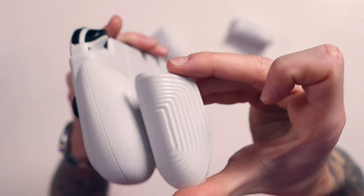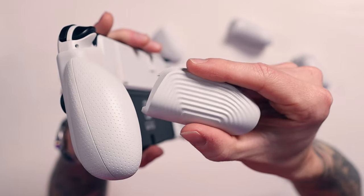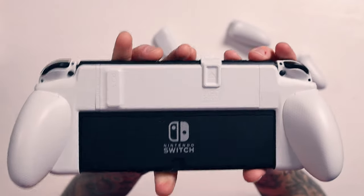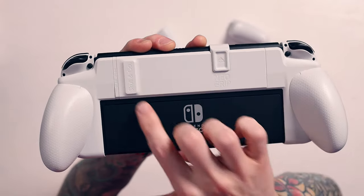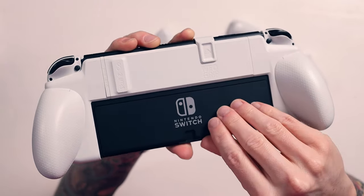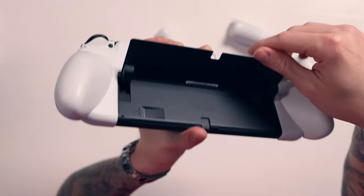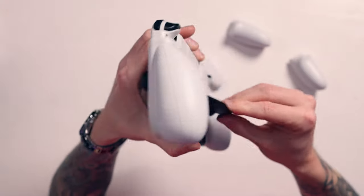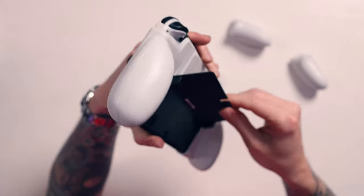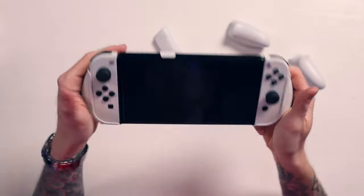The smaller ones have a different design - like ripples instead of dots - which is still nice and comfy. On the big ones you have the dotted design. It's got Skull & Co there, it says OLED model, you've got the little Neo Grip symbol. You can still use the kickstand if you really want to - you can still get that kickstand up and open despite the fact that this is on, however because of the size of these it isn't really going to work very well.